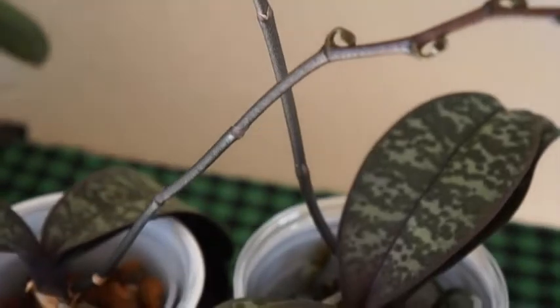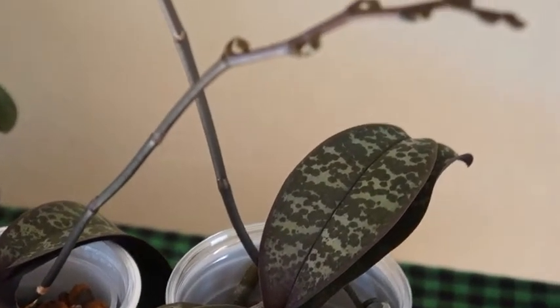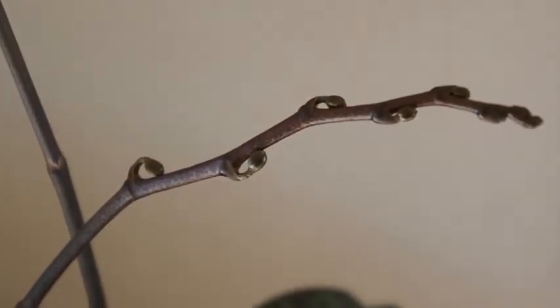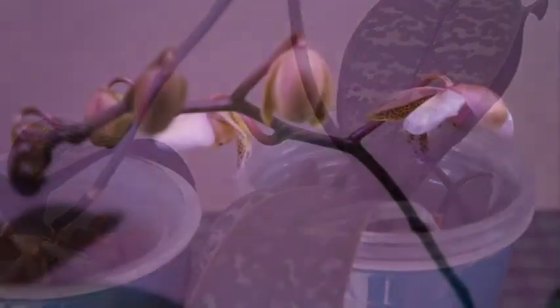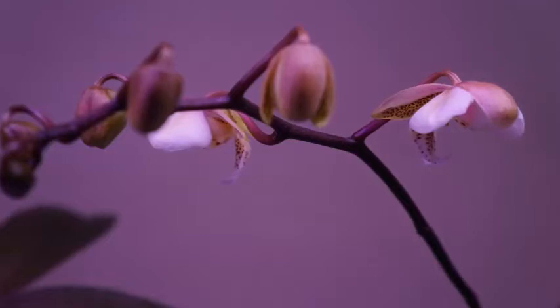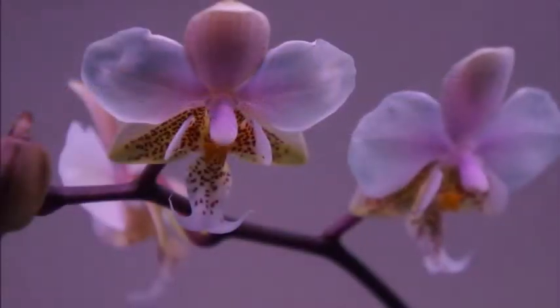And today, later in the video, you'll see the bigger one and the smaller one placed side by side, so you can kind of see the differences that I'm talking about. And the theories why I think the smaller one has taken more after Schilleriana, which is the mother of the parents.